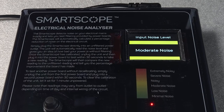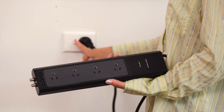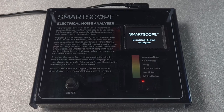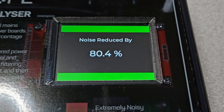Once calibrated, the scope compares this measurement to show how much or how little noise is present. The next step is plugging in a filtered power board to the same power point and taking the measurement again, providing a percentage difference to show how much effect the filter has.